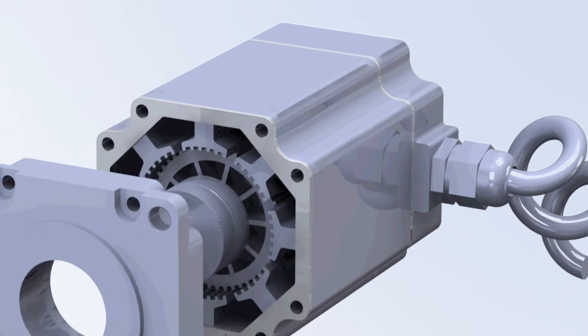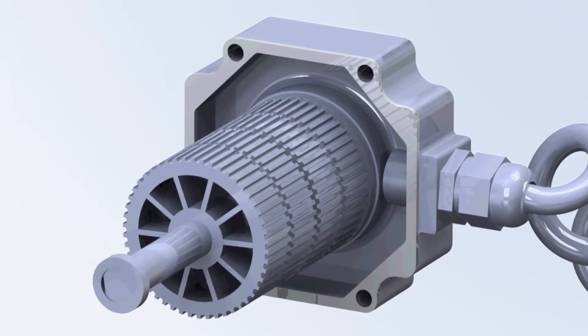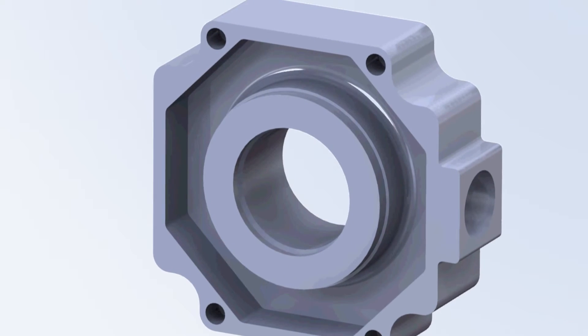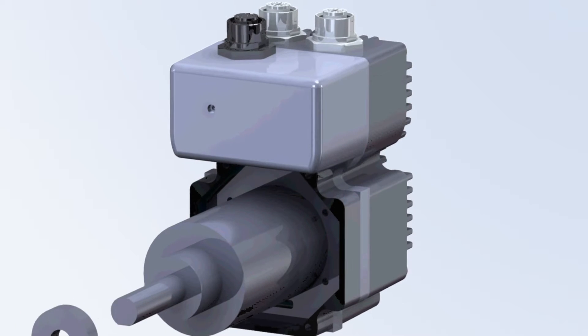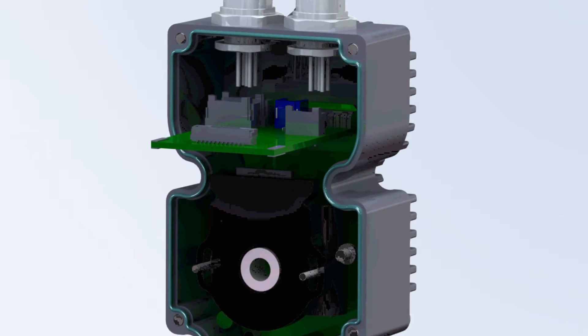Our IP65 products feature gland cable seals, oil shaft seals, gaskets for the mechanical joints, and a sealed lamination stack. The inside of the motor is coated with a corrosion-resistant film. In addition, integrated motor drive products use M12 connectors and an engineered nitrile rubber gasket between the motor housing and the electronics housing.